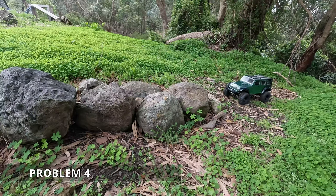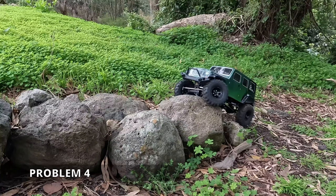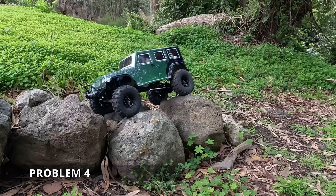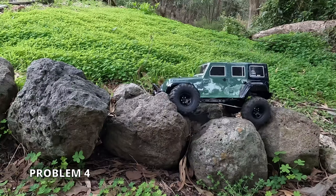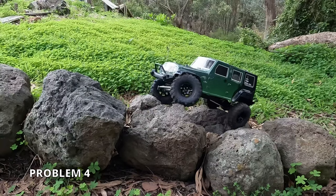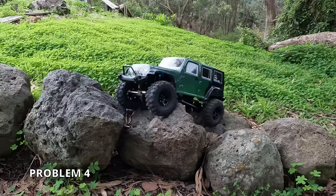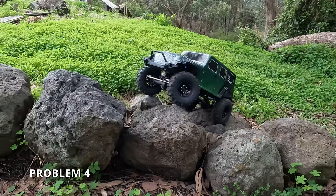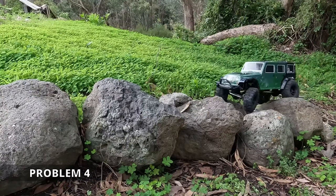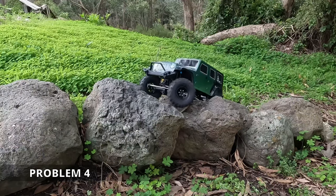Straight into the very challenging problem four. Already it's easier, thanks to the improved approach angle. That steering's better — it's still not what I'd call great, but it is considerably better than it was. The WP1040 has a sufficient drag brake on it. It's so light. Just removing one tooth — having one tooth smaller pinion — isn't really enough. It wants a slower motor.